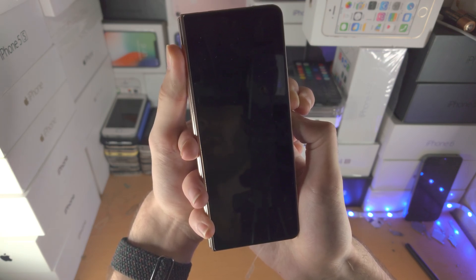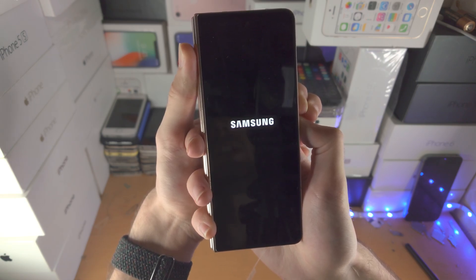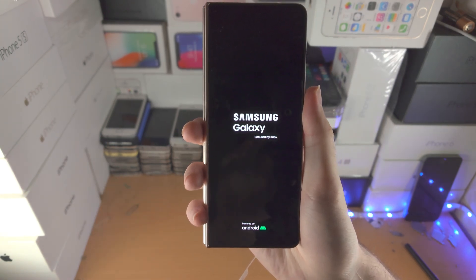From here you'll see a black screen, and at any moment you will see the Samsung logo. When you see the Samsung logo you will be able to release your fingers. Once we see the Samsung logo we can release — and with that being said, thanks for watching, see you guys later, bye bye!